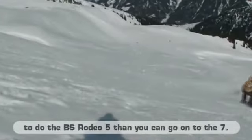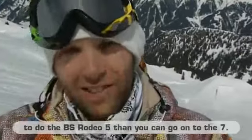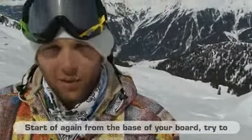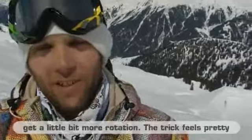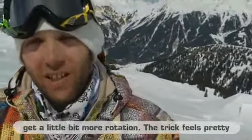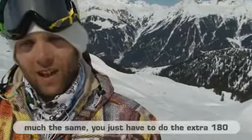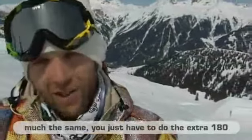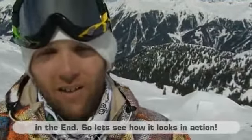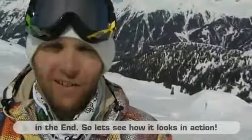If you want to do the Backside Rodeo 5, then try the Backside Rodeo 7. It's also important to push straight from the base, then push a little bit more spin so that you take the shoulder a little bit further. It feels like the same as the Backside Rodeo 5, but at the end you add one 180 more. Let's see how it looks.